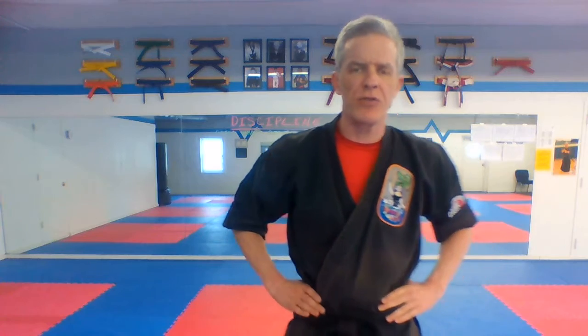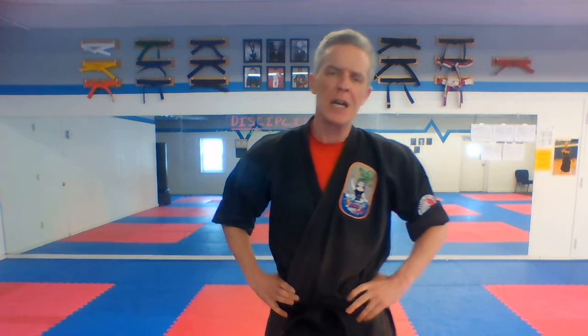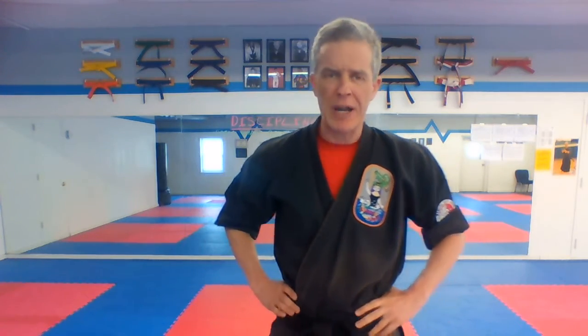Hello, Advanced Brown and Apprentice class. This is Sensei John. This is your video for the week of February 1st. We're gonna do something a little different today and we are gonna go through our 15 upper body basics. We're gonna do our upper body basics and get to a little sai later.